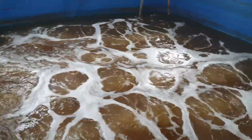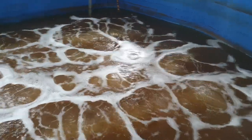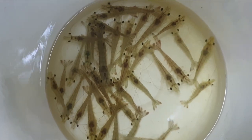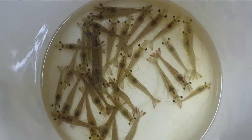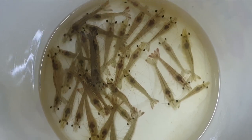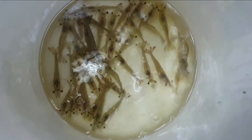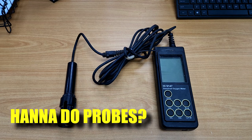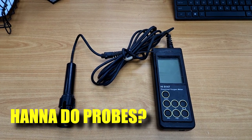Hi guys, thanks again for visiting us at RS Aquaculture. For those who are doing shrimp farming, you might already know how dissolved oxygen is very important for the growth of your shrimps, as it allows them to metabolize the feed properly and reduces your FCR. So like any good farmer, it is very important for you to measure that your DO is sufficient. In this video, I'll be going through our experiences in using HANA probes which I've been using actively over in our farms.